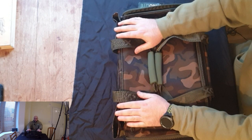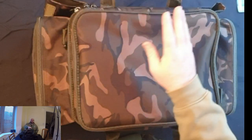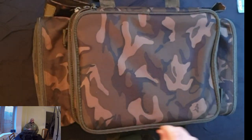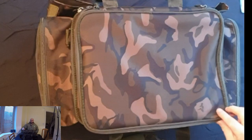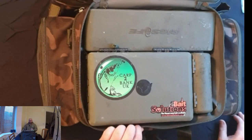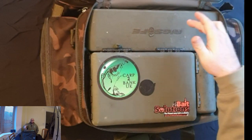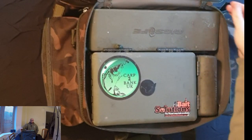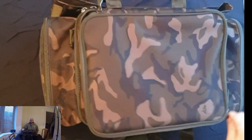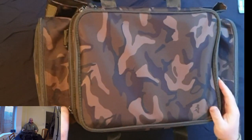Welcome back — as you can see, the bag looks a bit more padded out now. I haven't stuffed loads in it, just enough to give you an example of the space you've got. In the top compartment we've got my tackle box, rig safe, chod safe, and a couple of other bits I found on the floor just as I thought I'd finished.